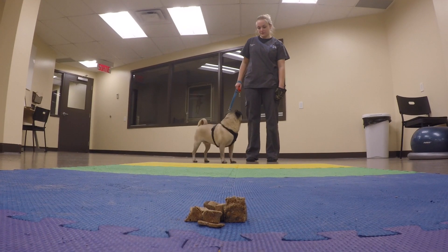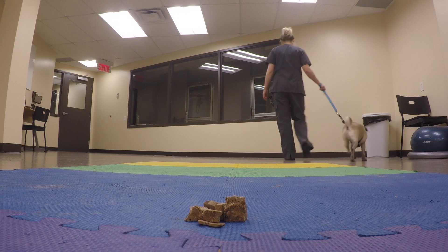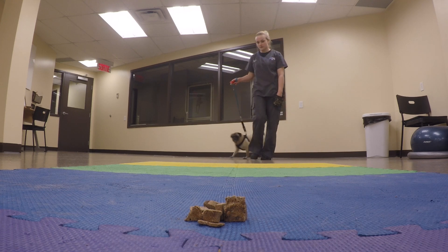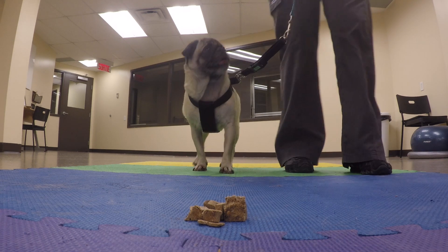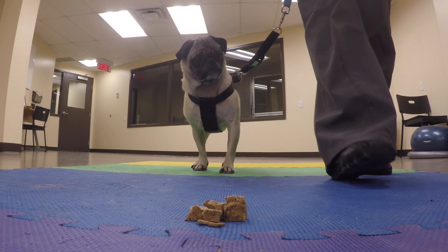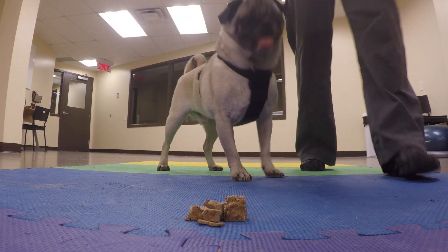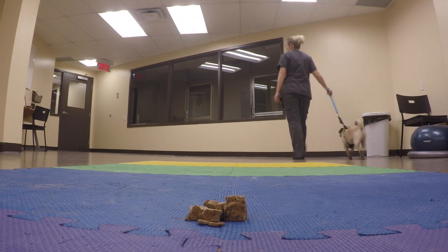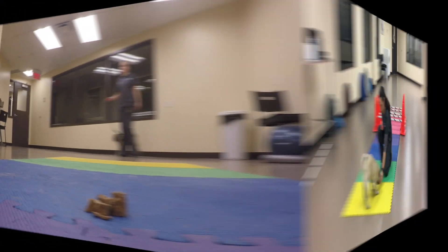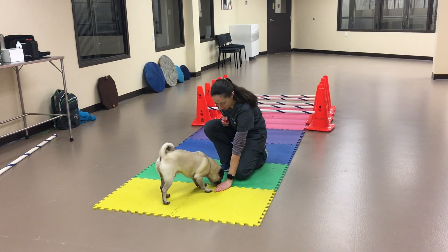Today we're working with Doug the Pug. The most important thing when training this command is that he can't get the food while we're teaching this, because if he does manage to get it we're only going to be teaching him to be faster than us. So to start we're going to have Doug on a leash so that we have full control of him. I also never reward with the item that I asked him to leave. Once I say leave it, I want him to think that this item is poison, because one day it might be.